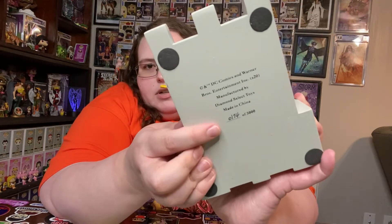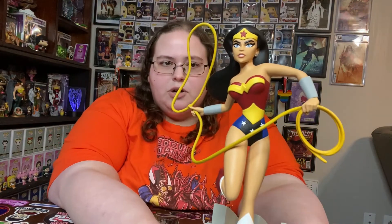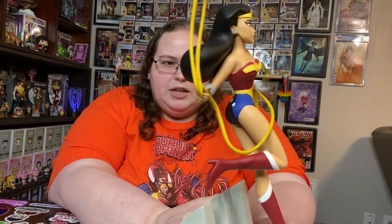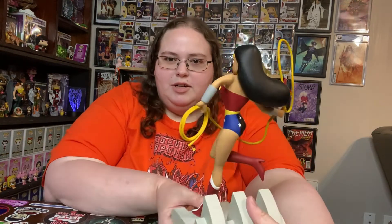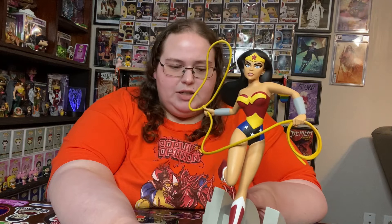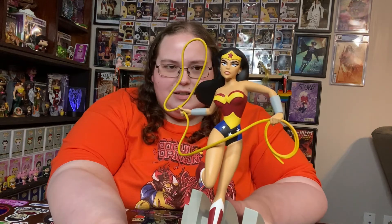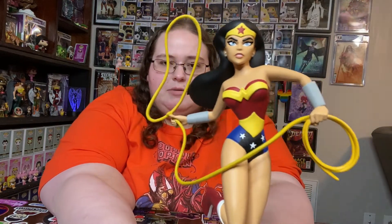There is a handwritten number on the bottom of the base. Here is Wonder Woman as she was in Justice League the animated series and Justice League Unlimited, with her golden lasso. I love it. The animated look has such a simplistic design — three stars on the front, three on the back, very simple breastplate, simple tiara, bracelets, boots. Everything is simple but so iconic. The hair shape is probably the most succinct feature about this Wonder Woman from the animated series.